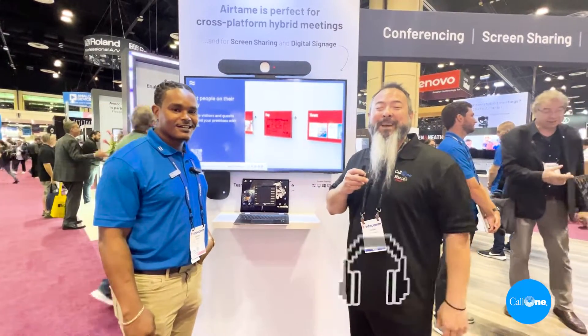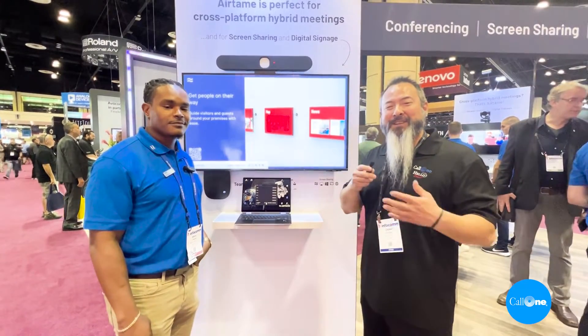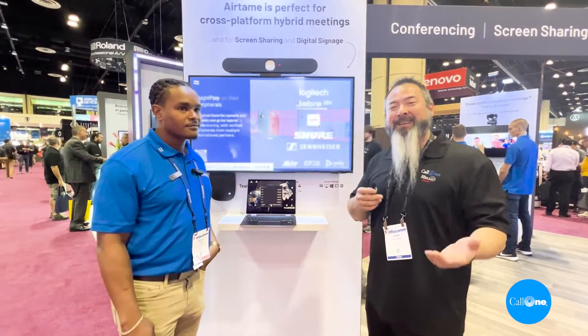What's up? Danny Heisock with Call 1 and Hell Direct, helping people do their business better. We're standing here in front of the Airtame booth with Brian, and he's going to share with us a little about Airtame because I'm constantly asked how do we share content and conferencing wirelessly — and this is one of the solutions. Brian, take it away.